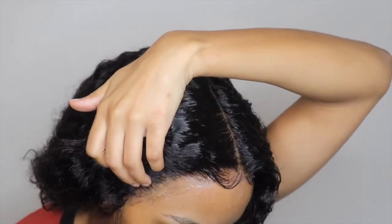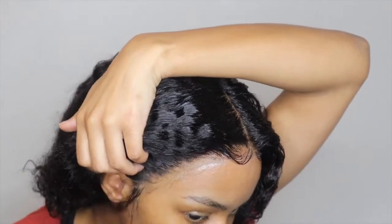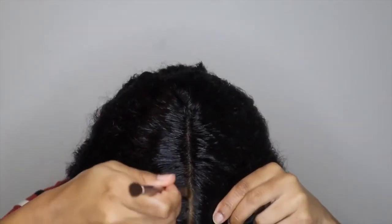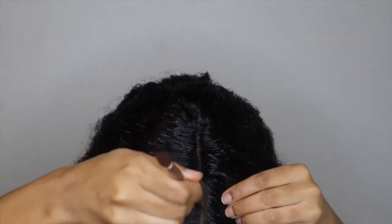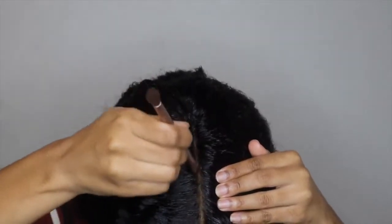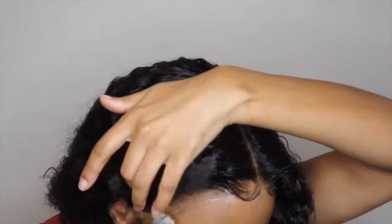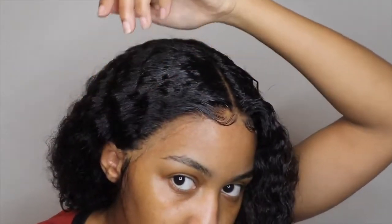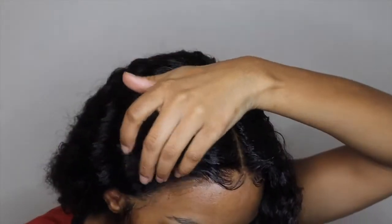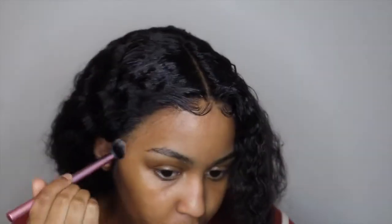Right here I'm taking my Black Radiance pressed powder — you can get this from Walmart in whatever shade you want. This shade was too light for me, so I'm gonna take my foundation and put that on my edges to make it blend better. You don't want your lace to be too light so people can tell where your lace is. You want it to blend in with the rest of your forehead — so get your foundation and blend it in.